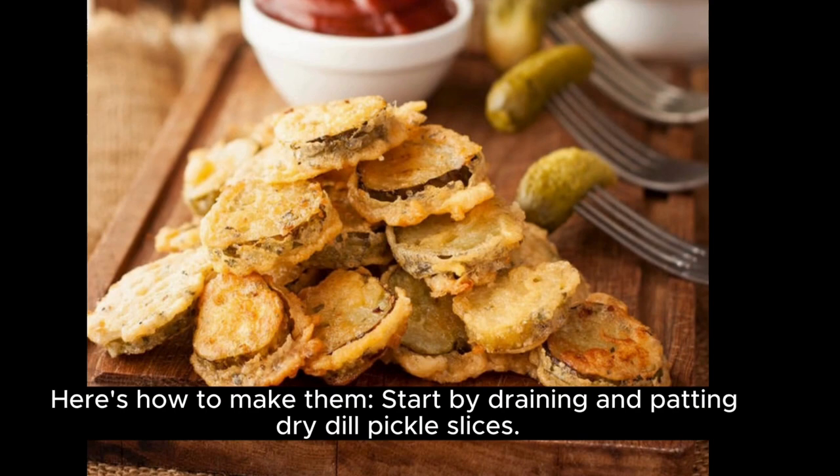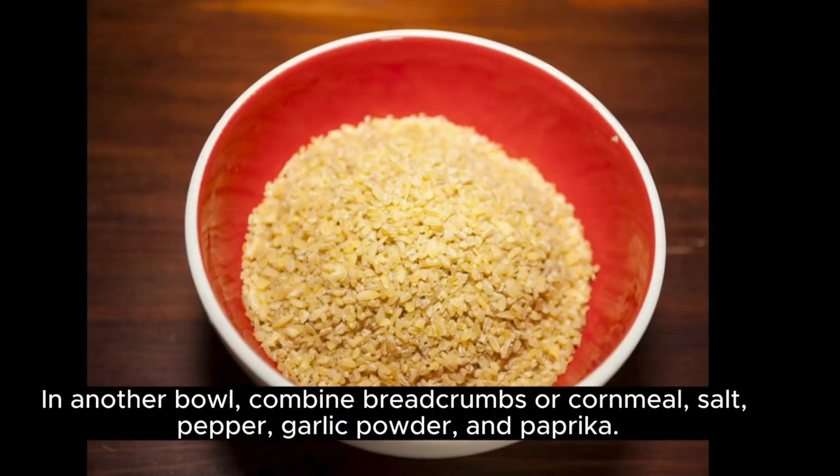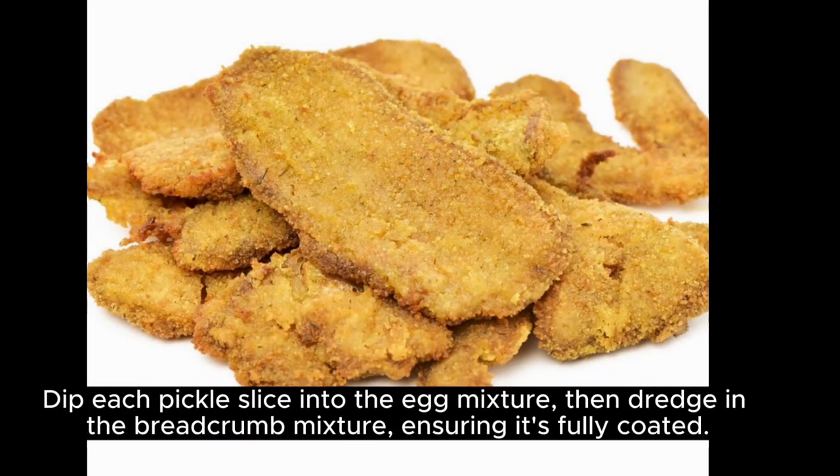Start by draining and patting dry dill pickle slices. In a bowl, whisk together eggs and a splash of milk. In another bowl, combine breadcrumbs or cornmeal, salt, pepper, garlic powder, and paprika. Dip each pickle slice into the egg mixture, then dredge in the breadcrumb mixture, ensuring it's fully coated.